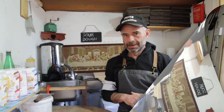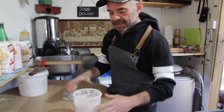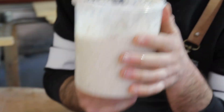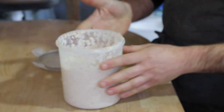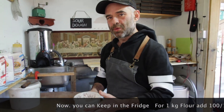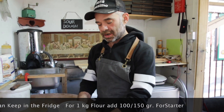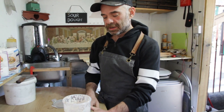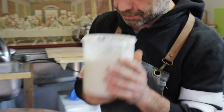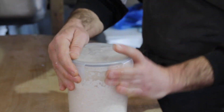After one week you can see the starter is nice and big with all these bubbles — the smell is fantastic. From now on I'm gonna keep it in the fridge. Every time you use it, remove it one to two hours before. When I do my pizza I use 100 grams of starter for each kilo of flour. In the summer I use 100 grams, in the winter I put more — 150 grams. Now your starter is ready, nice and bubbling with a great smell.